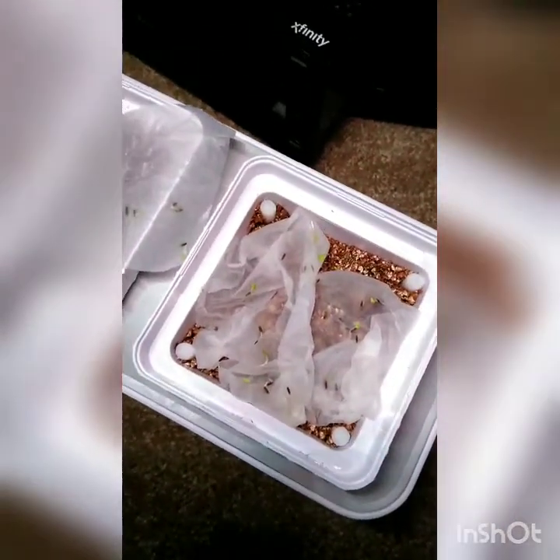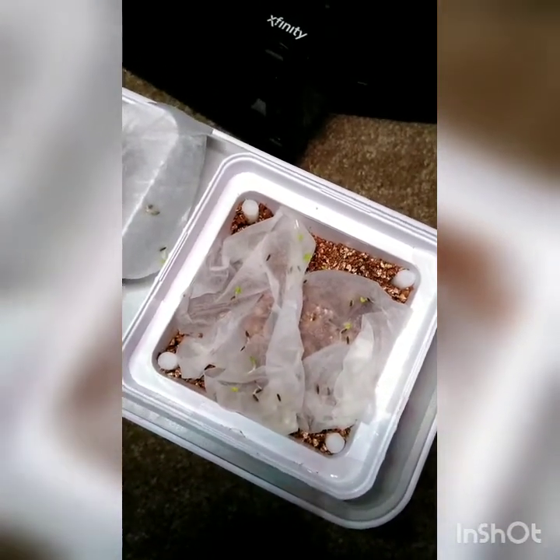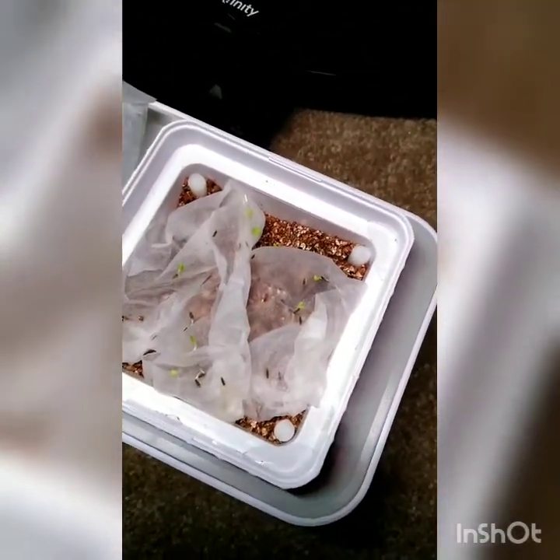I'm going to pause it here and go ahead and get the medium all fixed up and prepared, and get the water in the basin. Okay, I hope everybody can hear me well enough. As you can see, I've already put it in the medium. I used three pint-sized glasses of purified water.